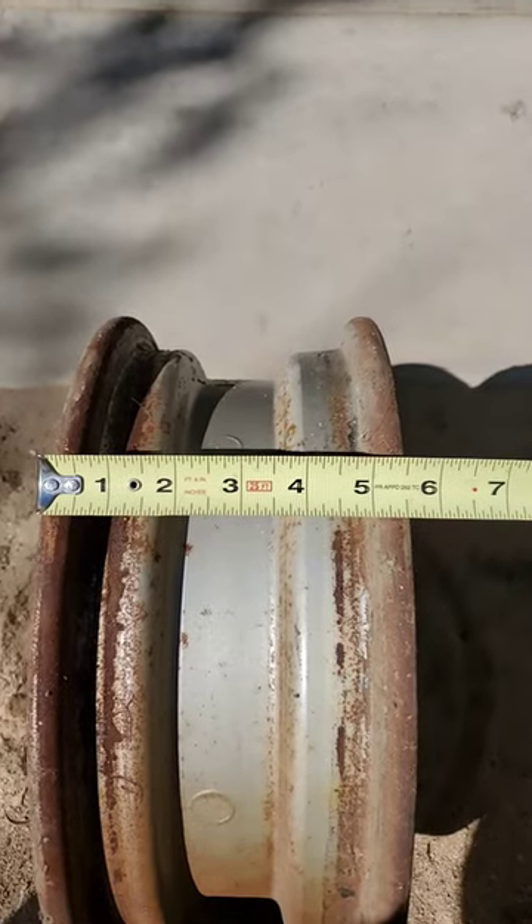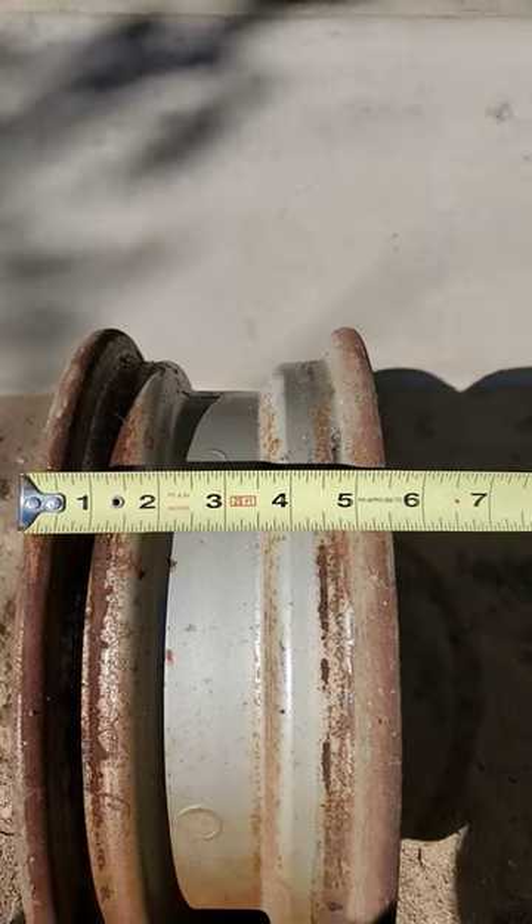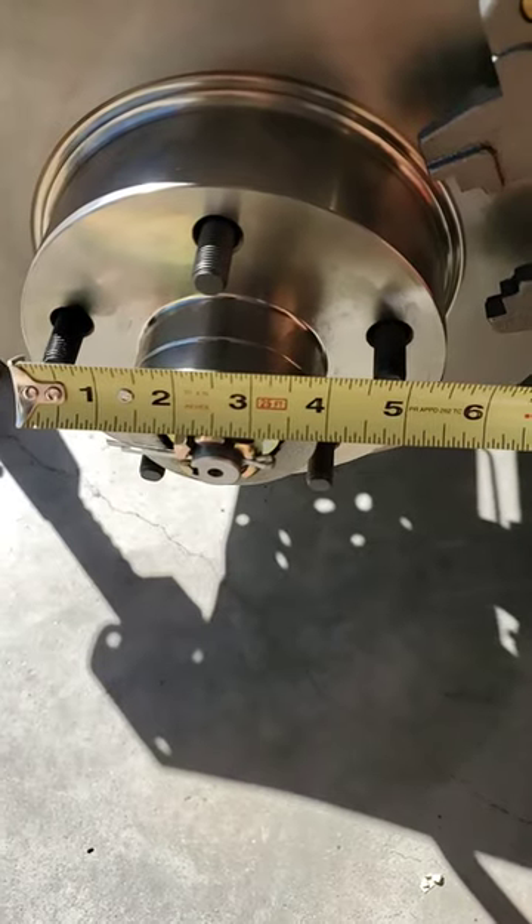The other part of that 17-8 is the number across the top — so the 8 in this case is 5.5. This wheel is 14 by 5.5.